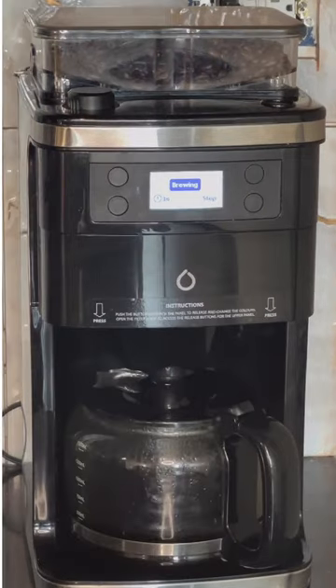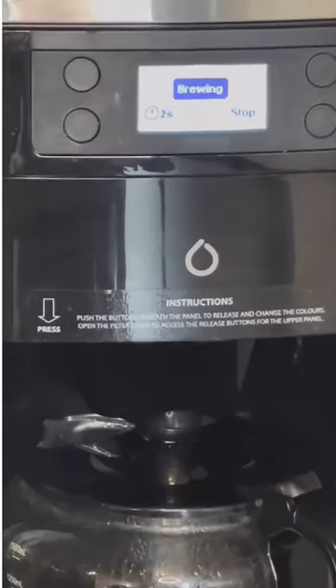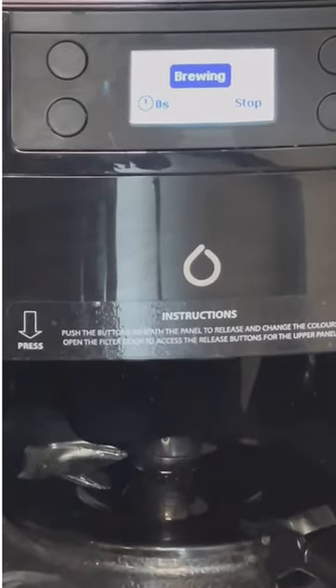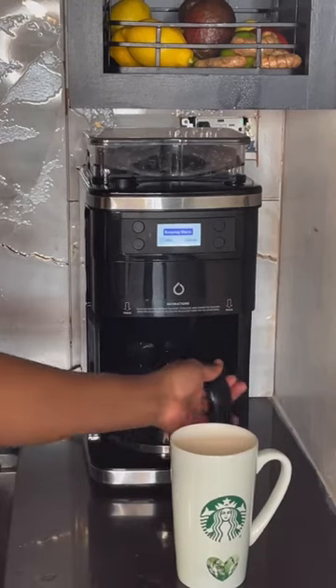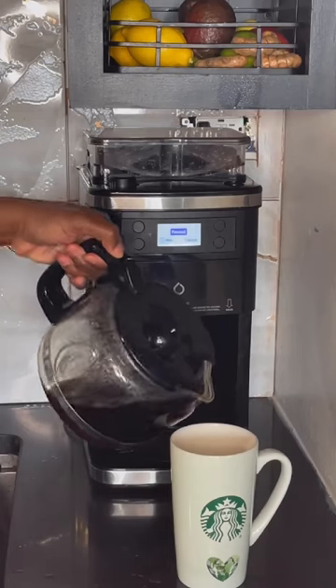40 minutes and then it automatically turns off. However, I'm about to show you that Alexa will also turn it off for you. Yep, that cup of coffee was great.